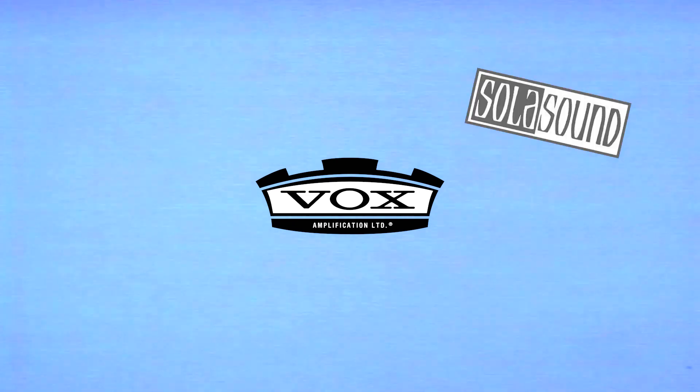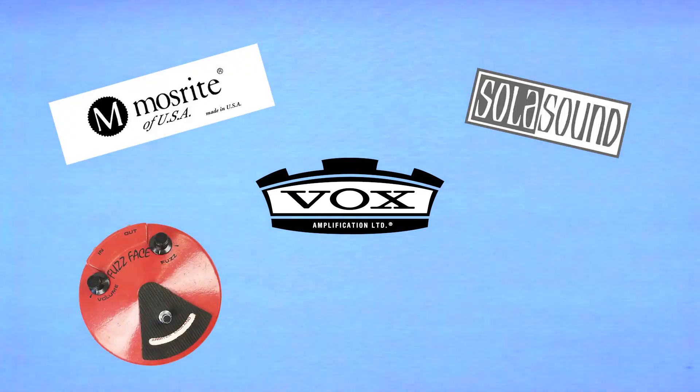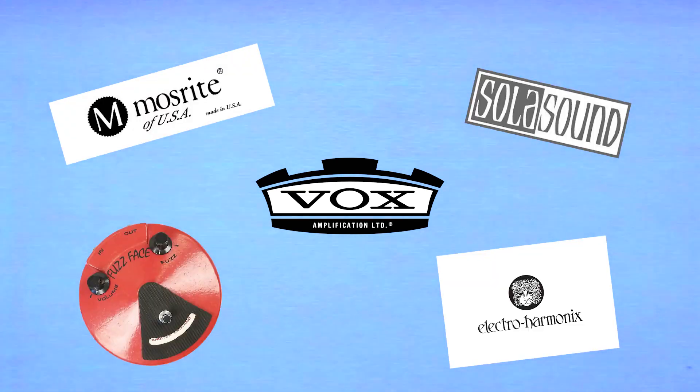Soon, companies like Vox, Solisound, Mossrite, Dallas Arbiter, Electroharmonics, and many others would produce their own fuzz boxes, all based on cascading transistor amplifier stages.